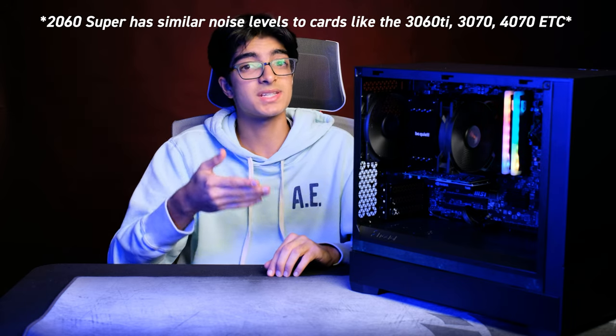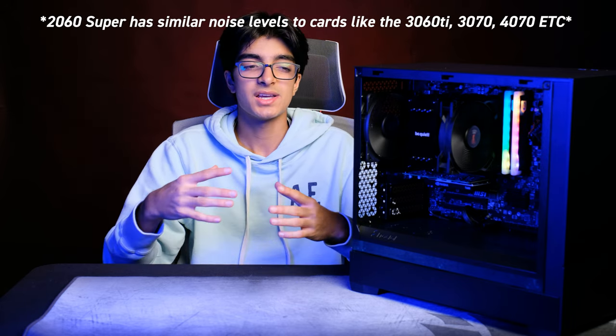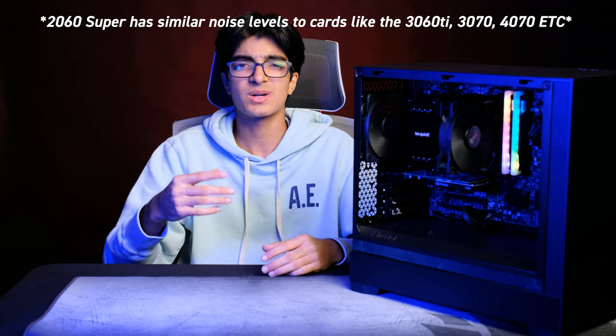Last but not least, let's talk about the GPU. In this case it's a stock trading PC, so this is the Quadro T600. It's a great card for stock trading, 2D performance, even some light CAD — great card, great stability. But in terms of sound, it's already pretty quiet because it's only got one fan, so I'm actually going to plug in a 2060 Super here just to see how loud or how silent this PC really is.